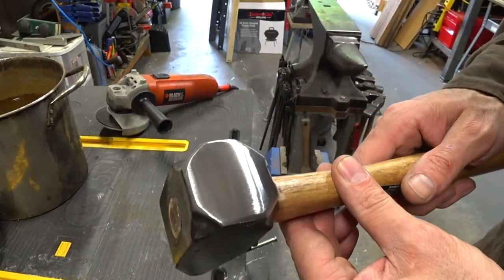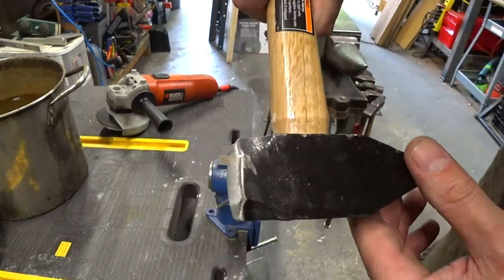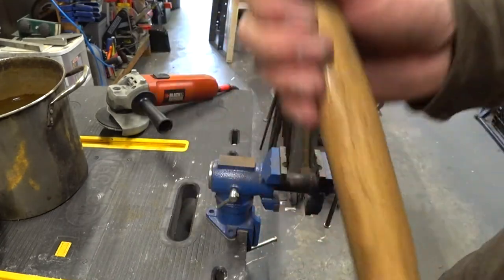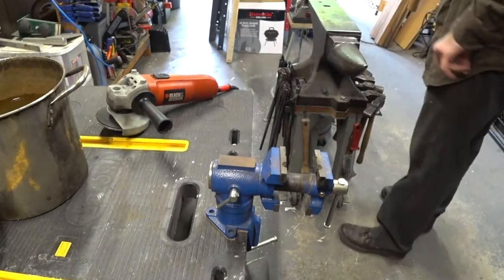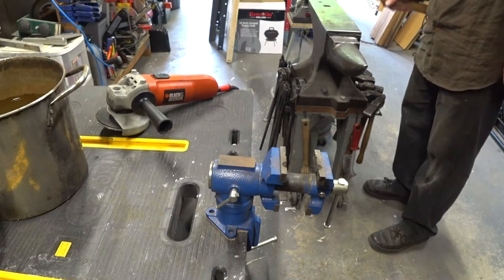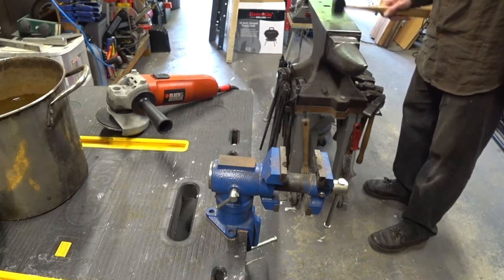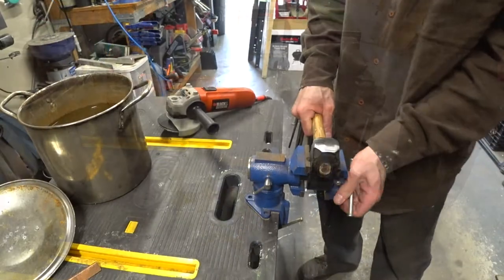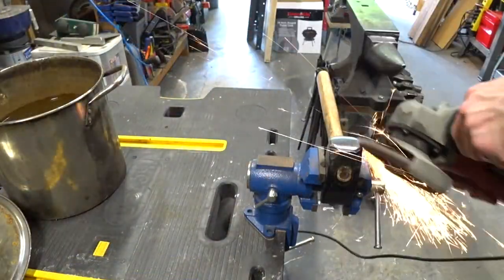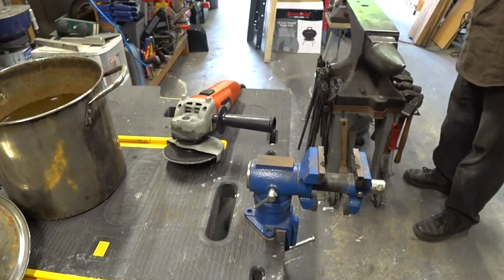Now we're starting to get something that looks better for forging — a decent polish and a little bit of a crown, though I want to add a little more before I'm through. I'm going to do some light strikes with the hammer on the anvil face to check that when it rebounds it bounces straight back up. If the hammer is ground unevenly, it's going to want to bounce off in an odd direction rather than rebounding straight back up.